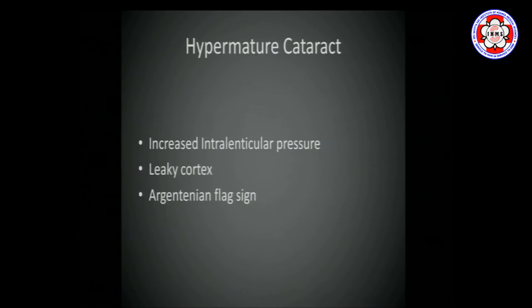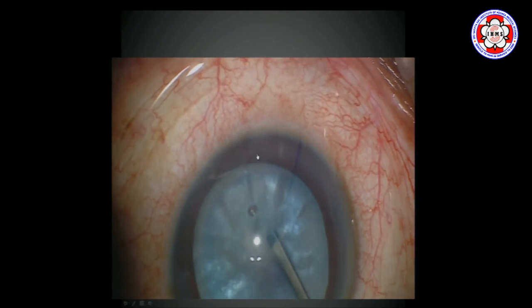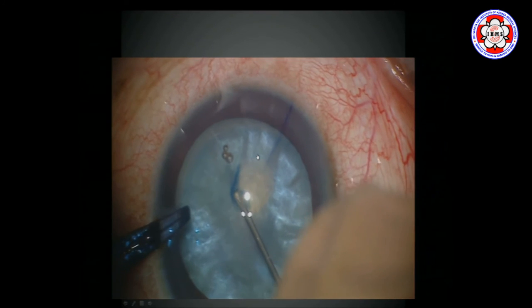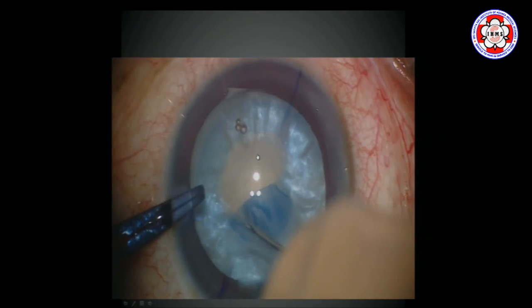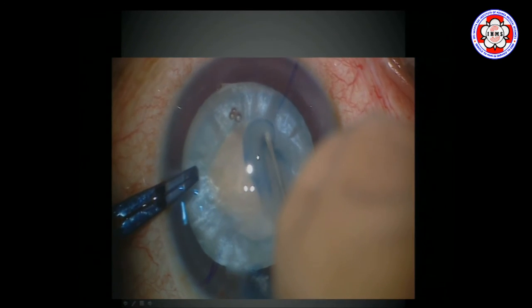You always come across situations with increased intralenticular pressure — hypermature cataract, liquefied cortex, semi-liquefied cortex. The moment you touch it, you get the Argentinian flag sign. To avoid that: make a small nick where you start — it begins to leak out, then stop. Put in your hydrodissection cannula, aspirate the cortex, go into that small nick, and decompress by pressing down and aspirating from inside the capsular bag. Then refill the anterior chamber and start again. You'll have reasonably good control because the intralenticular pressure has been brought down.